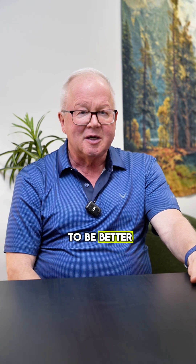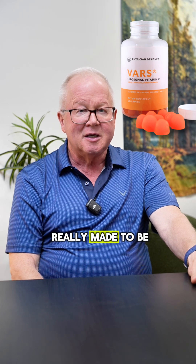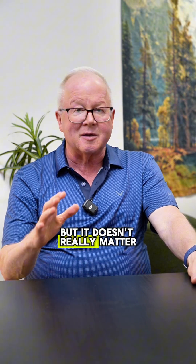Take any vitamin C you can. Liposomal vitamin C tends to be better. You can try ours — our new bars, vitamin C — the only one that's really made to be mostly reduced, but it doesn't really matter. Pile those on and then start taking your iron and see what happens.